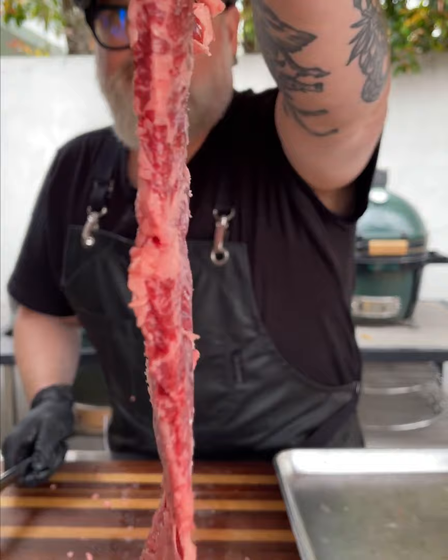American Wagyu skirt steak pinwheels with gorgonzola cheese sauce. Now remember skirt steak is really thin, but we're gonna pound it out even more. Put on some red tuxedo, just enough to give it a nice little coat.